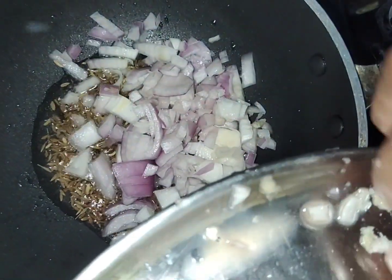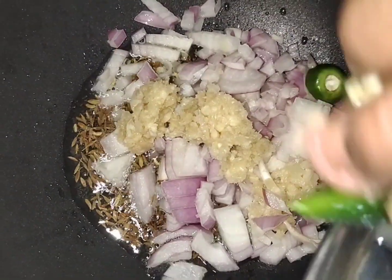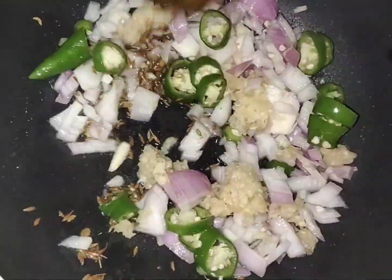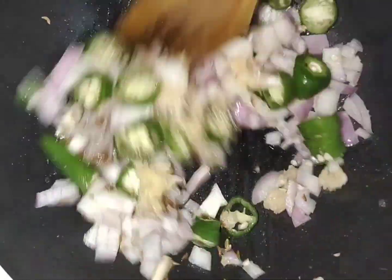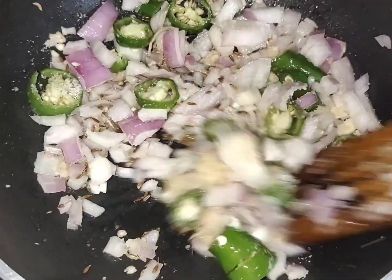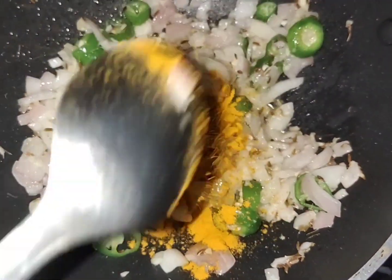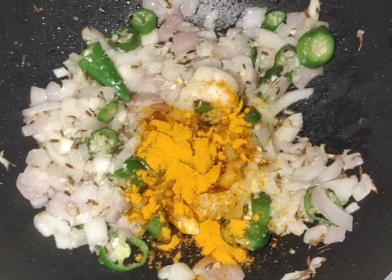I will add some garlic ginger paste. I will add some garlic sauce. I will add some green chili. I will mix it. Salt. The salt is closer. I am ready to cook it.